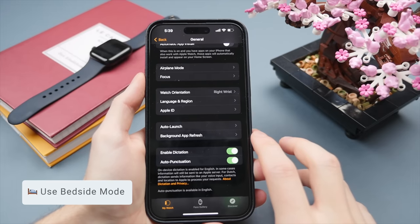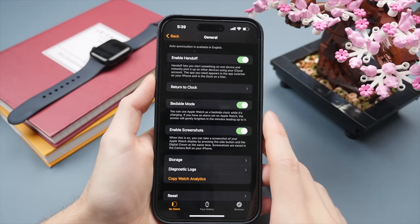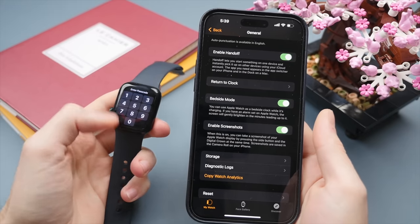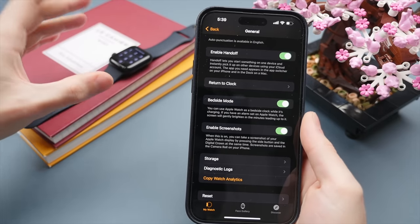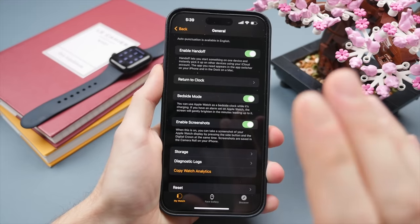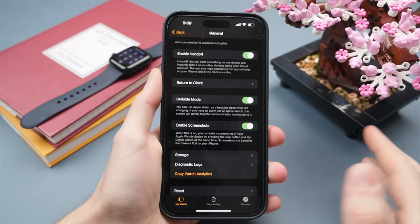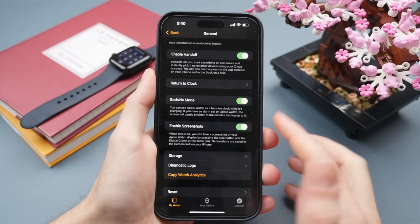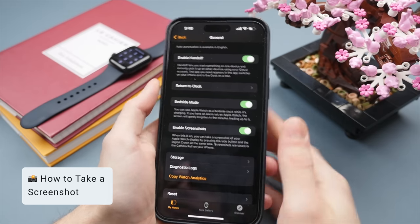Going back, there's the Bedside Mode option. Bedside Mode is pretty cool — when the Apple Watch is on charge, it shows you the time in a minimalistic green view along with your battery status, in landscape mode. When I check the time at night, I can just tap the screen and see the time without seeing notifications — a good way not to get distracted from sleep. The screen is very dim and turns off quickly, only activating at night when charging.